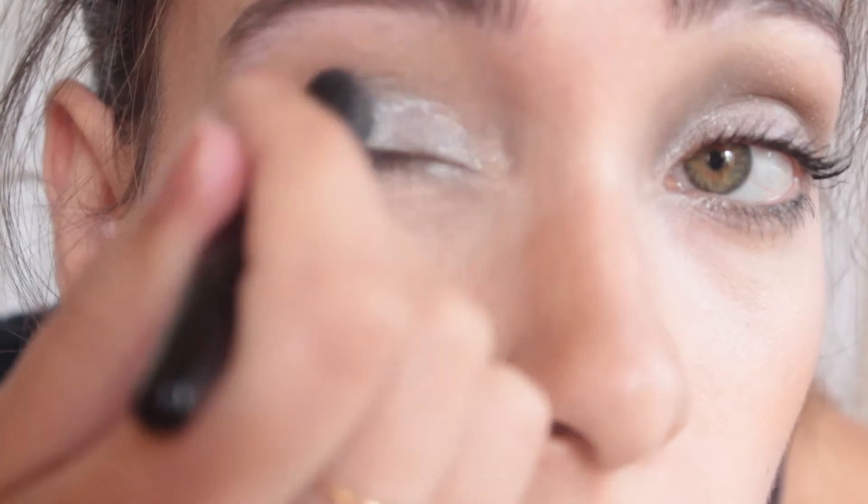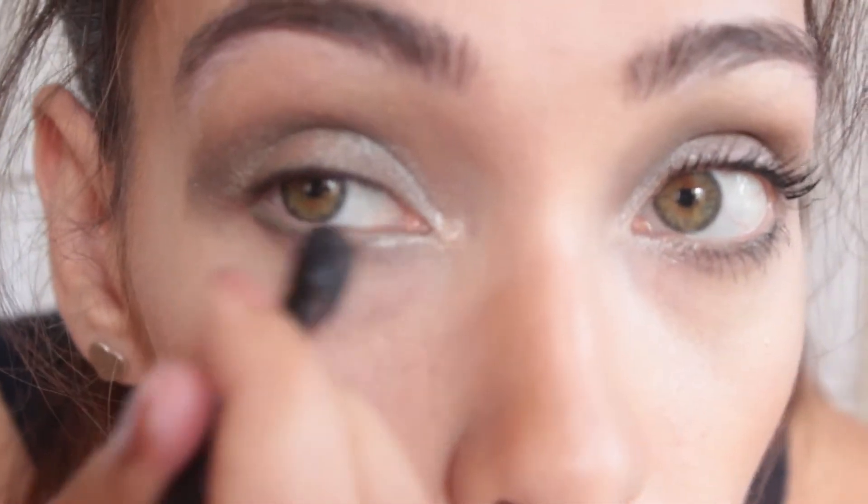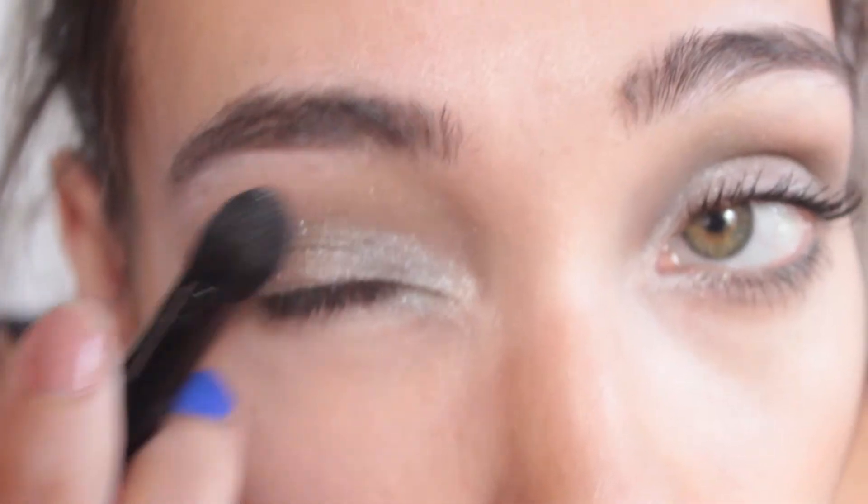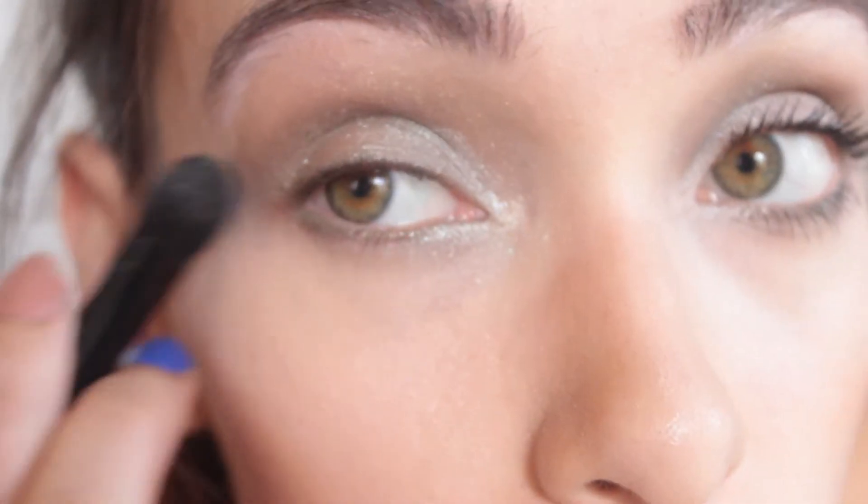I take that same eye sweep brush and blend my shadow. After I feel my lid is blended well, I take the brush to my crease and blend upward to really smoke out the eye.